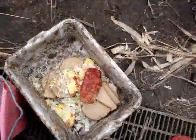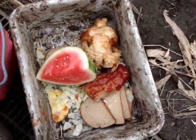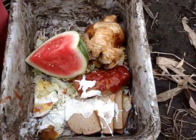Next, add in one whole chicken. As a garnish, we're going to add a watermelon. Next, add salad dressing.